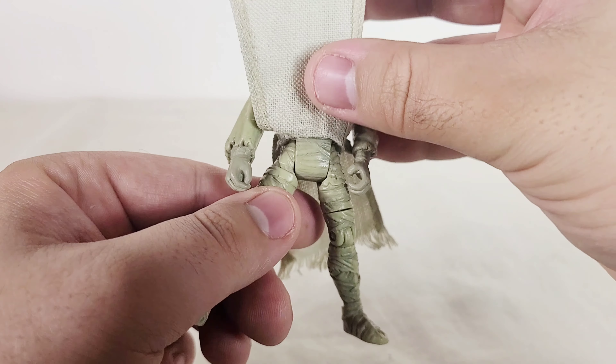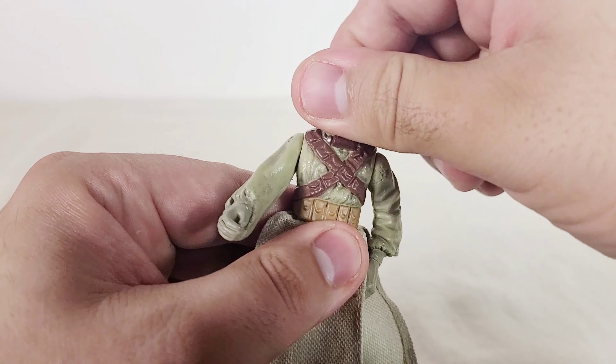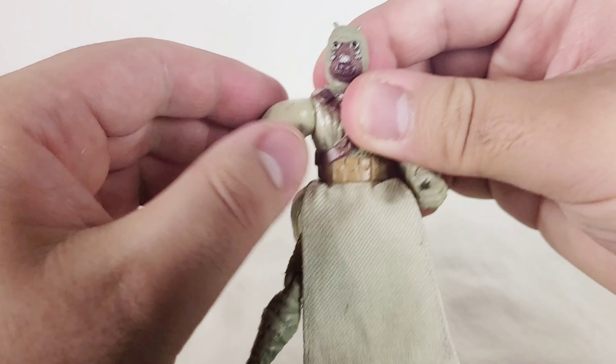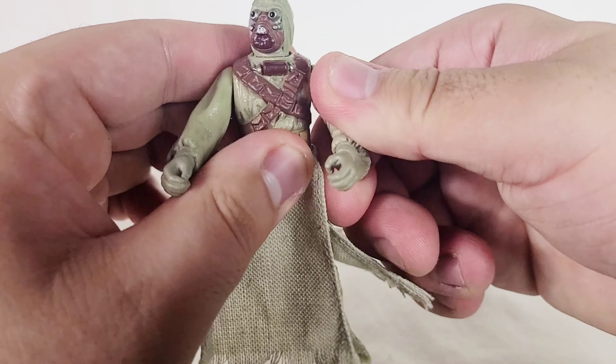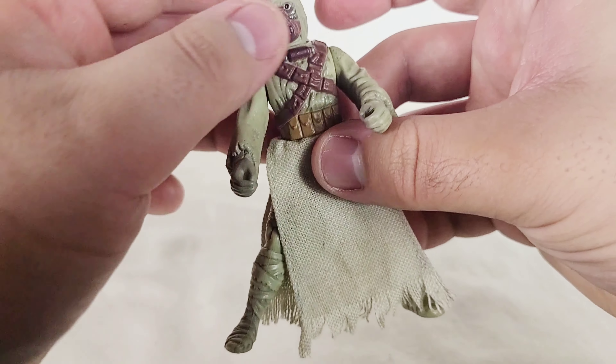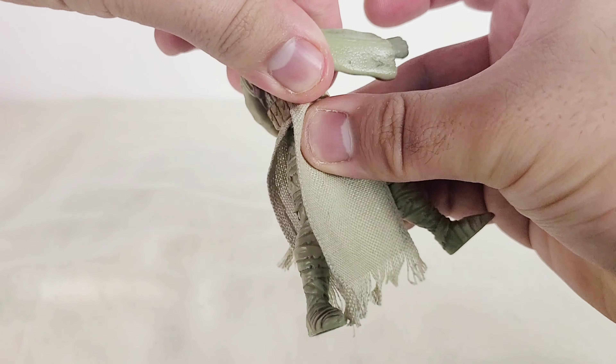As for other points of articulation, the head can move 360 degrees and the arms can also move 360 degrees, which is a nice bonus. He also gets waist articulation, which is really nice.